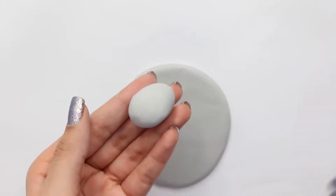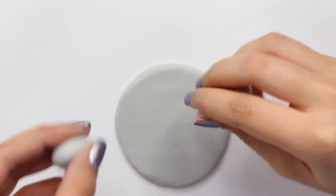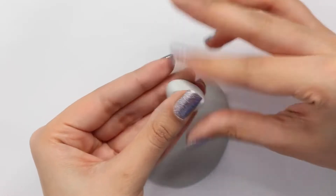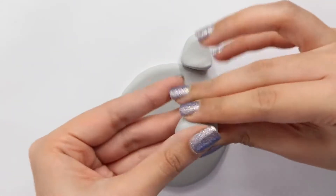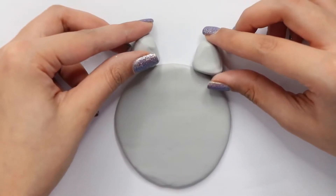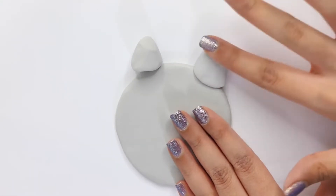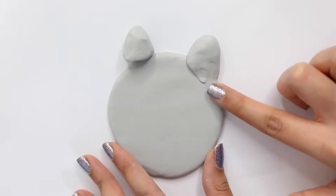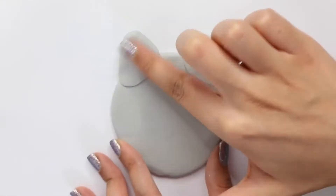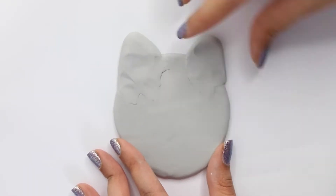Now I'm taking a ball of gray polymer clay, dividing it into two pieces, and shaping each into kind of a triangle — it doesn't have to be perfect. I'm placing them on as ears and blending them in really, really well using my finger. You just want to keep blending and blending. I really enjoyed this part — it was kind of time consuming but I had a lot of fun doing it.